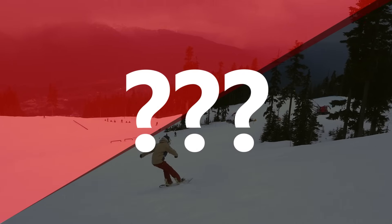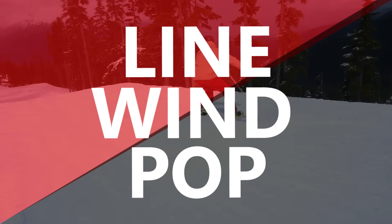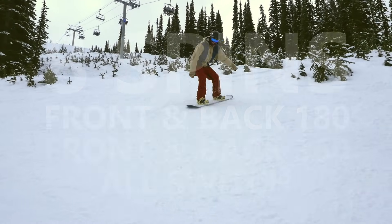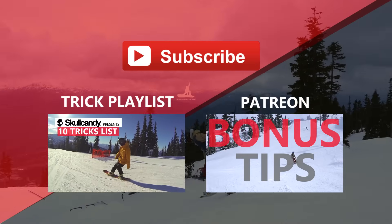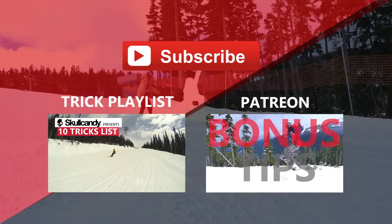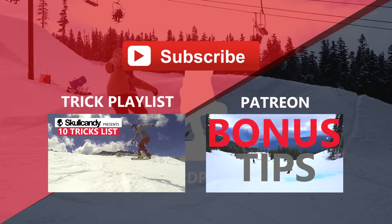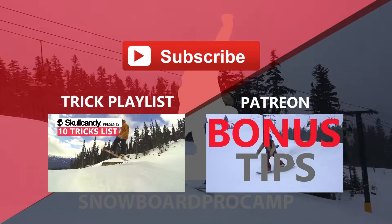If you're having problems with spins, you can always look back at line, wind, and pop and see where you can improve. There are at least eight spins to learn off sidewalls and small side hits, so take your time to learn each one before moving up in size. When you're ready to take your spins into the park, check out more videos on spinning in the trick playlist. If you're not quite ready for spins, there are also videos to build your skills up to spinning. For three bonus tips on this video, check out the link to my Patreon page. Thanks for watching guys, and I'll see you in the next video.